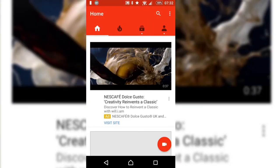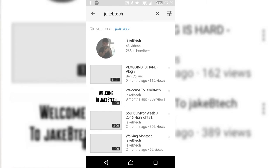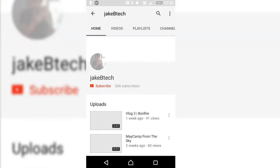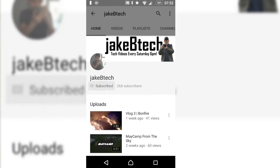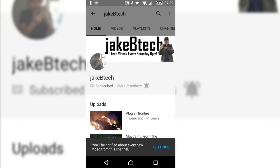If you're new around here or you just haven't subscribed yet, please remember to hit that big red subscribe button so you can stay notified when I've uploaded. There's also a notification button next to the subscribe button — if you click that, you'll be notified when I've uploaded a video.